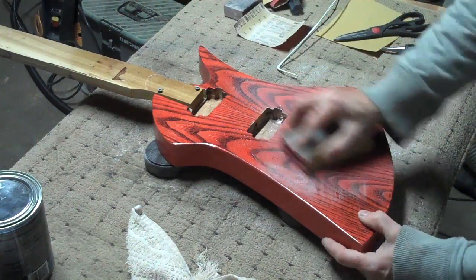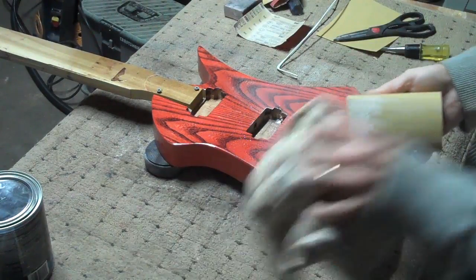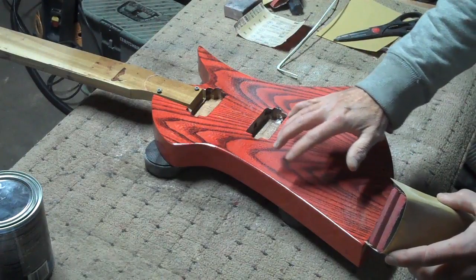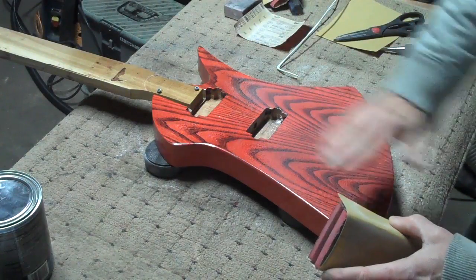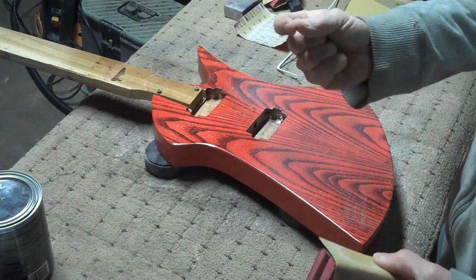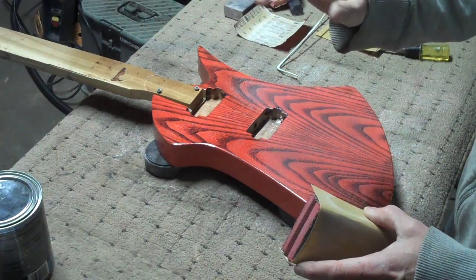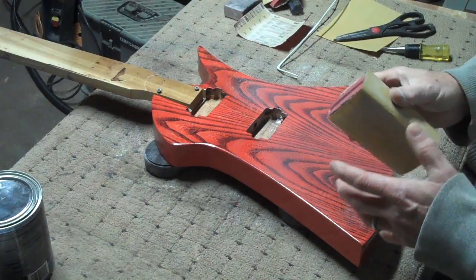I'm using the 400 grit now and I'll continue to sand to get the surface level. When you first start to sand, you'll notice the surface becomes really flat, but then if you look at it in the right light, you'll notice a lot of glossy speckles in the surface — those are low spots. What I want to try to do is eliminate those as I'm dry sanding, which will bring me down to a nice flat level surface. It also means I'll sand off a coat or two of the finish I just sprayed, so in the end instead of having 15 coats it's more like 12.